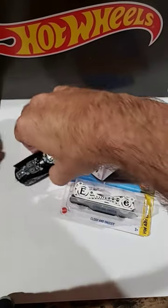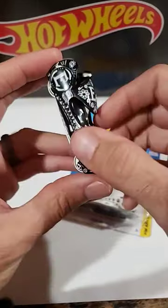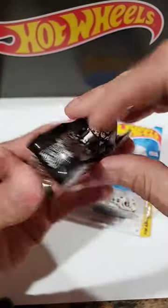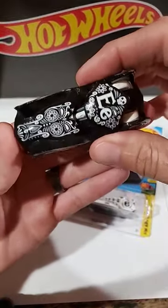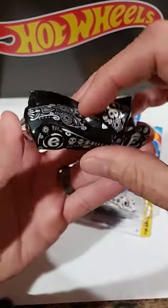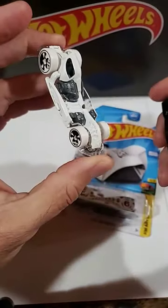I didn't really expect this casting to be so popular, but I made a video about this black Cloak and Dagger a few months ago and it's been my most widely searched video so far. If you haven't seen it yet, there's a link down here in the related video tab. It's really nice because it's got some nice artwork up top, and what I thought was neat was the top pops off and it's got a really cool casting underneath.